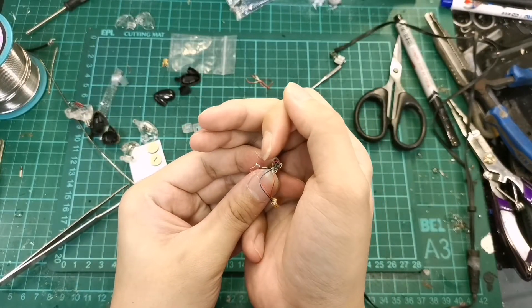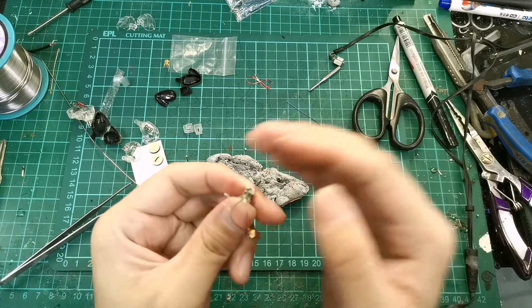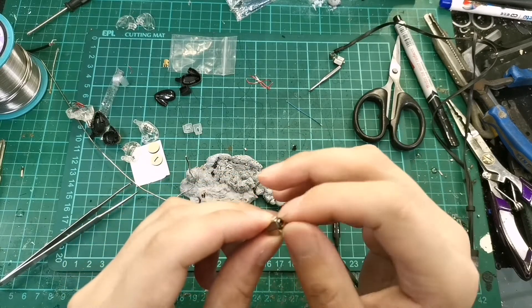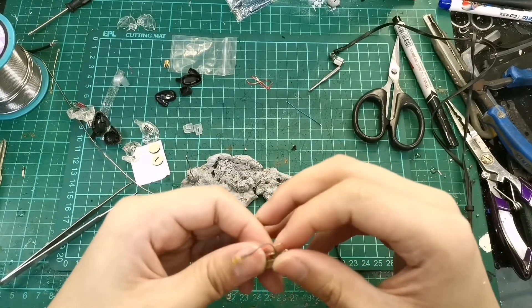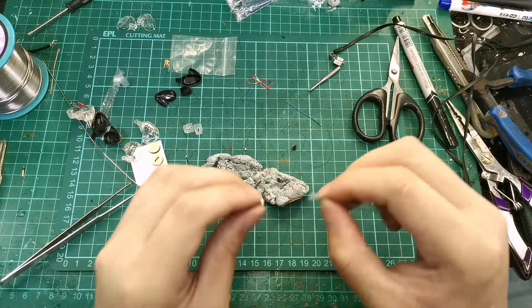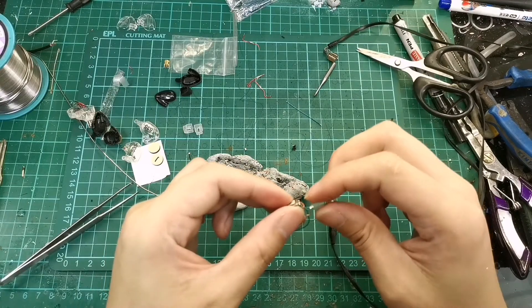So basically what we have now is: from the signal pin, go to capacitor, go to the tweeter; and signal pin goes direct to the woofer; and the ground goes to both the grounds. After this we need to wrap this up with a piece of heat shrink — we don't want the wires to short when you close up the shell, so just cut a piece of heat shrink and wrap it up.